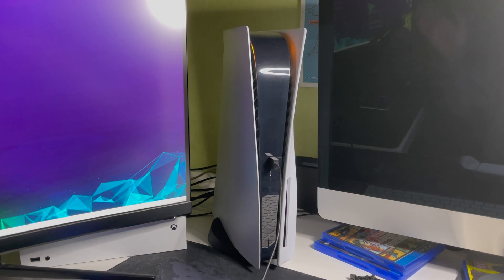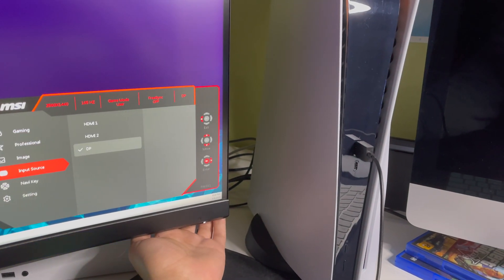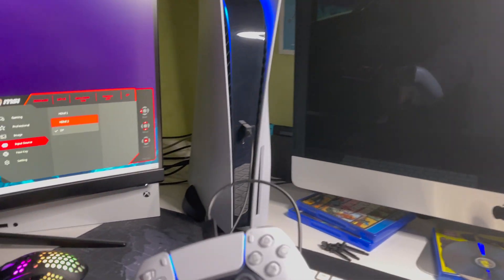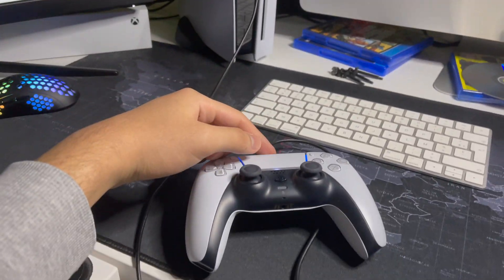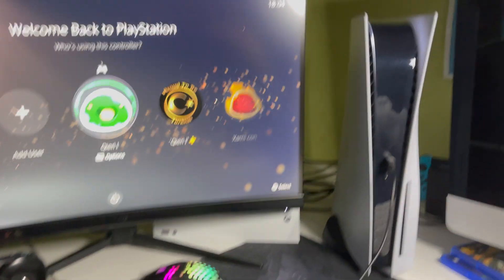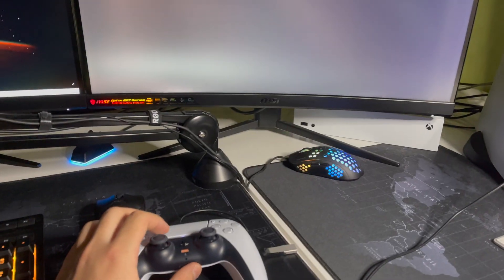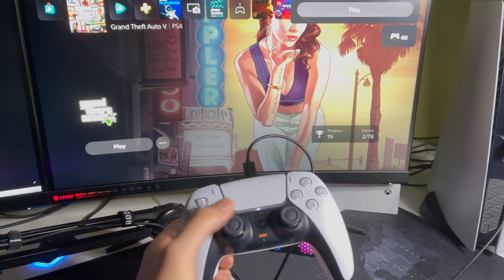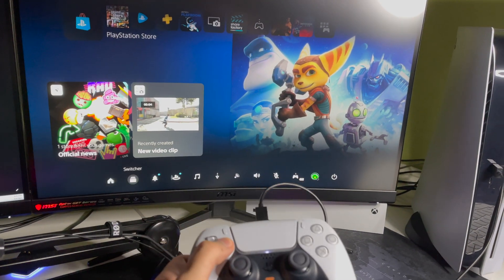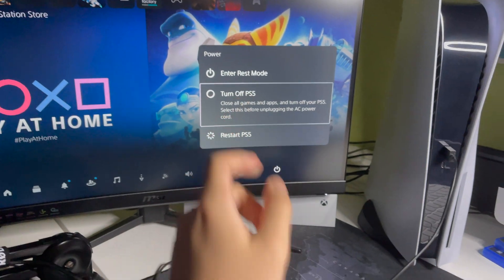First of all, you want to make sure your PS5 is off and that the yellow light over here is also turned off. If you see a yellow or orange light, you want to go ahead and open up your PS5. Go to the quick menu, go to Power, and then Turn Off. Make sure that you turn off — don't go to rest mode.